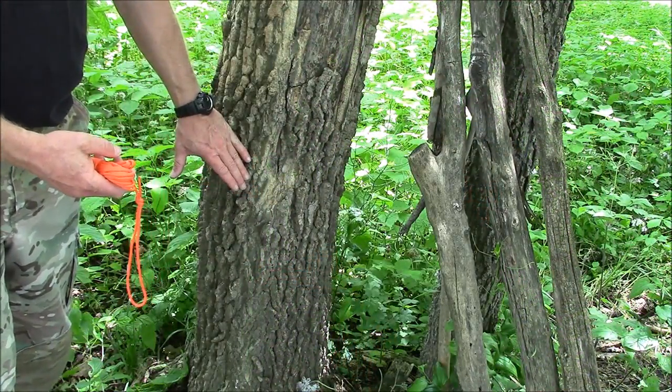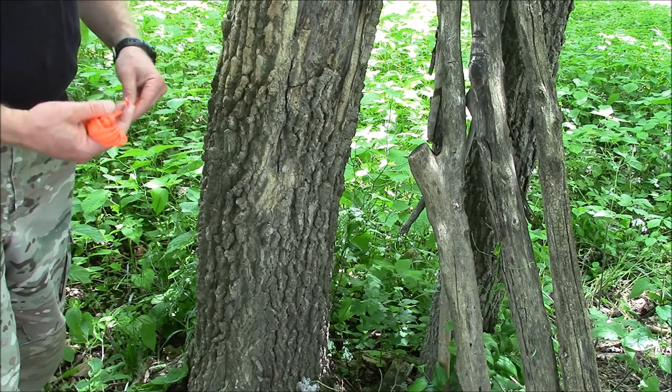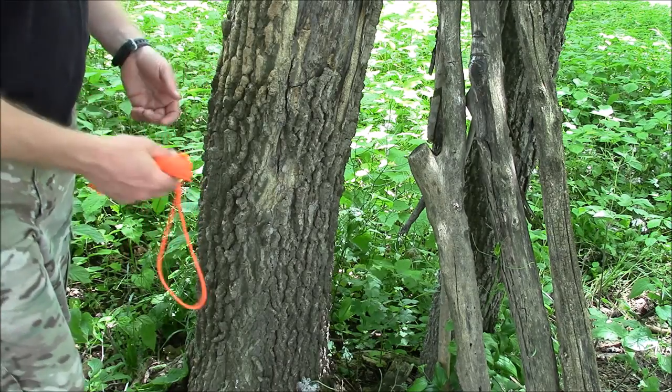To start with, I want to have a nice place to put my shelter up. Some trees in between works good. You can pound stuff into the ground and do different things like that too, but trees seem to work pretty well. With a 26-foot ridge line, you've got a lot of room to work with.